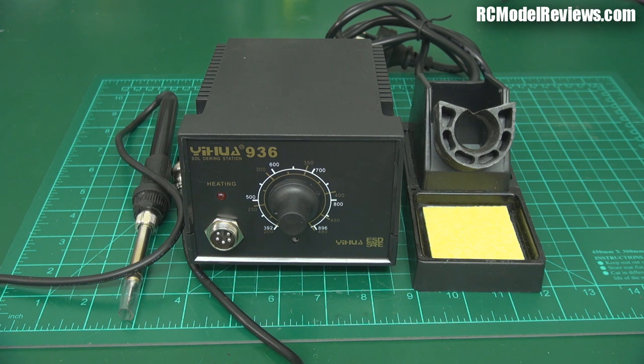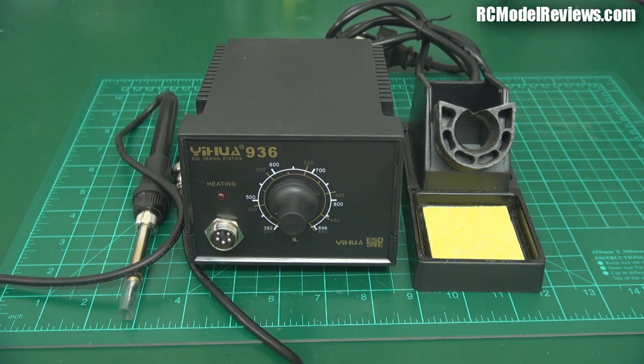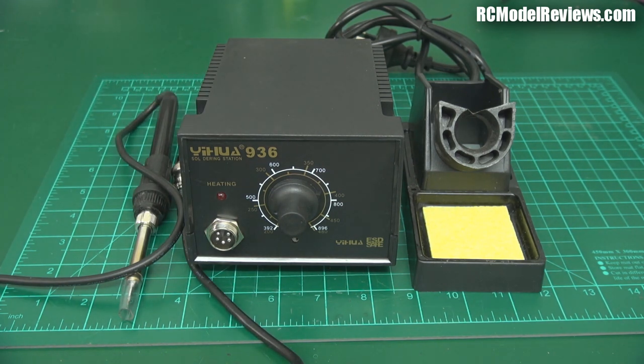This is the Hobby King — well, it's an off-brand — Yehua 936 soldering station, and it's an off-brand copy of a Hakko soldering station. There are lots of these things on the internet; eBay is awash with them. This is from Hobby King and it's pretty good value, I've got to say.